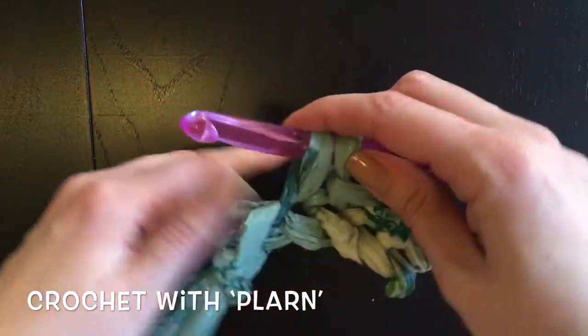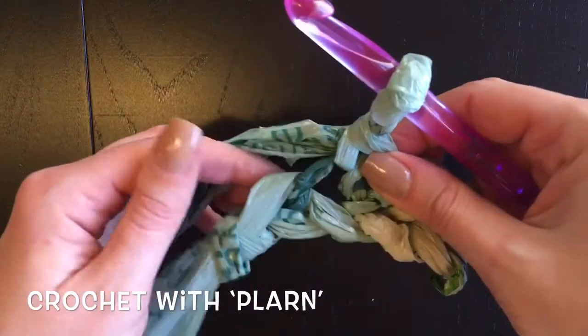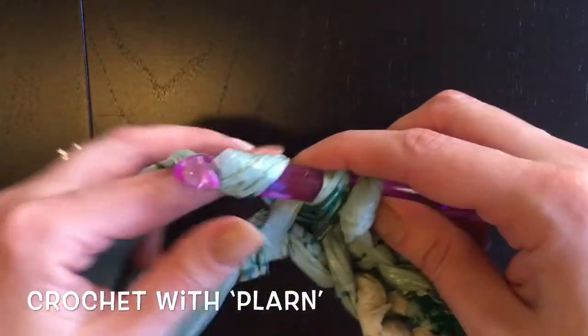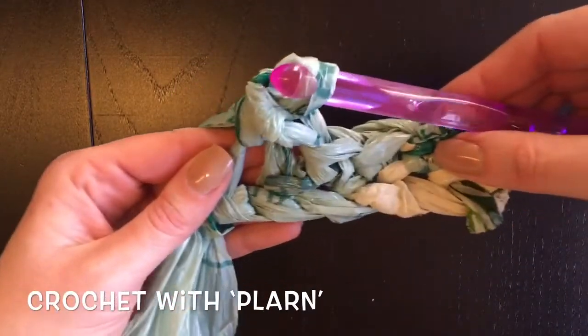I only did five chains here as a demo. If you were doing a full mat you would do 30 to 35 chains and 30 to 35 single crochets with one extra chain on the end. That'll give you a mat about two to two and a half feet wide.